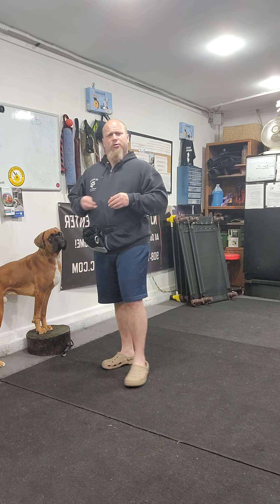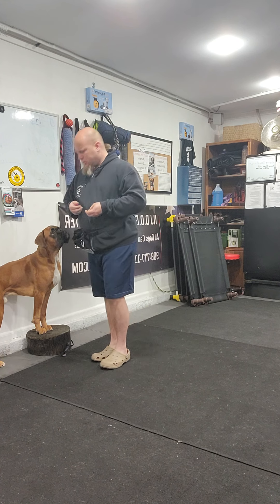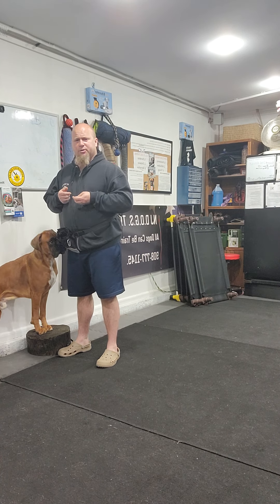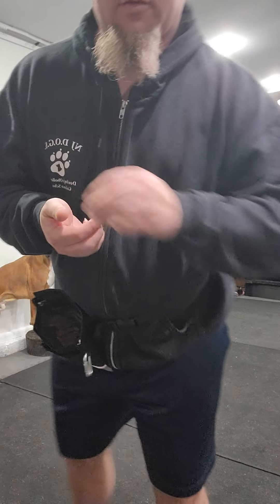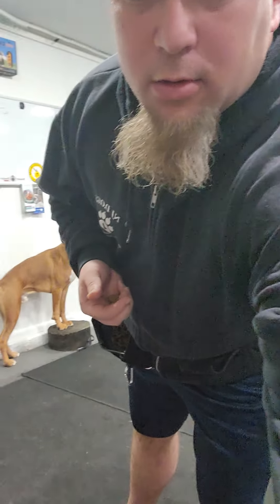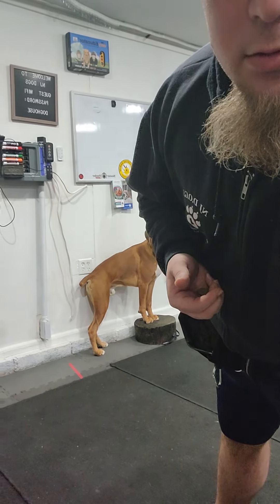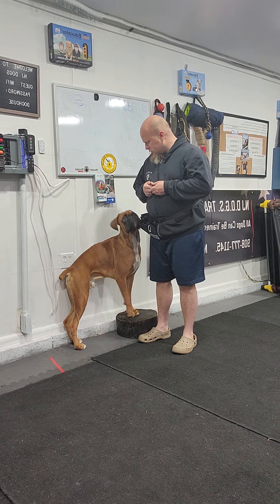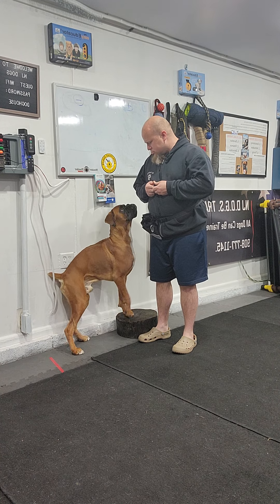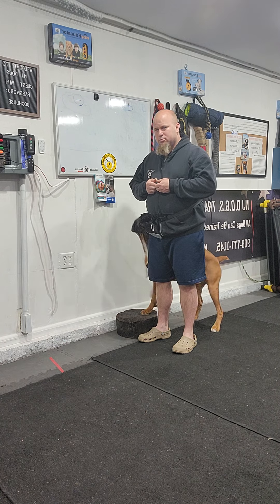Now if your dog has that, we can back-chain what he's learned from touching the target pad — just lowering straight up there — using the target pad to help give him a location where I want him to put his feet, so he can learn the heel position a lot quicker and easier. You'll see he's standing up on the pad, but he's not in my heel position yet.